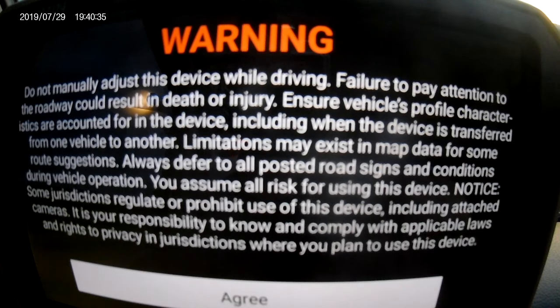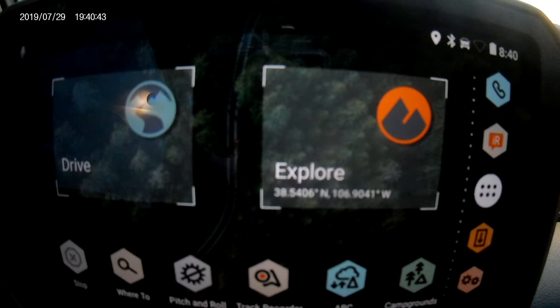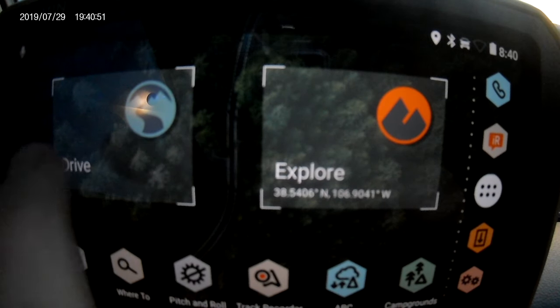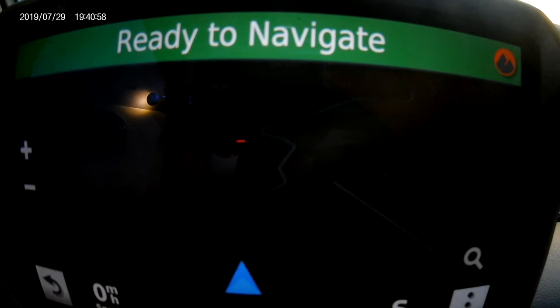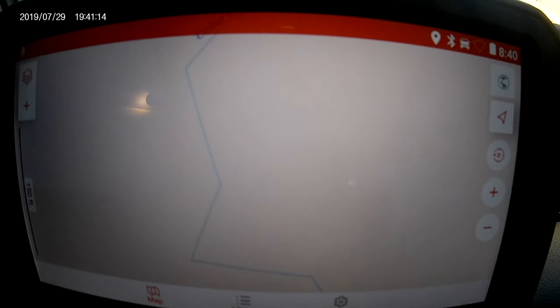I'm going to turn this on so you guys can see it. It brings up a screen where you just press agree, and you get into the main screen of the Overlander. The two main areas you're going to see are Drive and Explore. Drive brings up your normal navigation that you'd typically find on a Garmin device — your turn-by-turn navigation. If you go into the other screen, that's what most of us are going to be used to when we travel off-road. This is Garmin's new Explorer software built into the device.